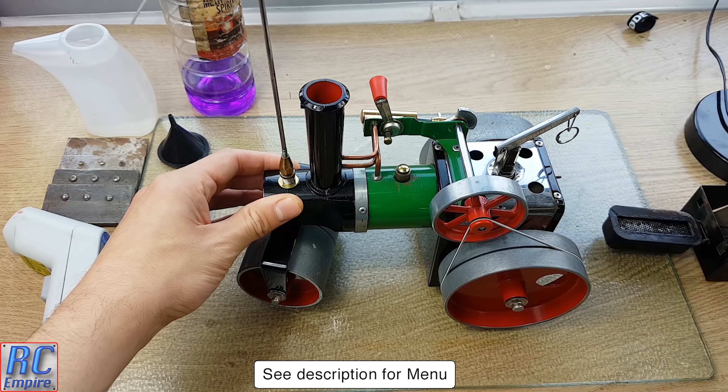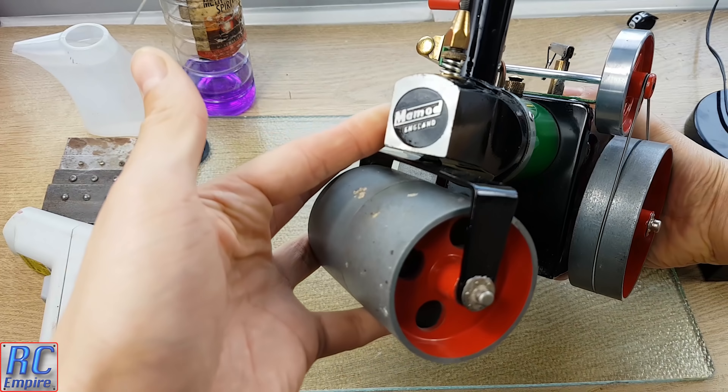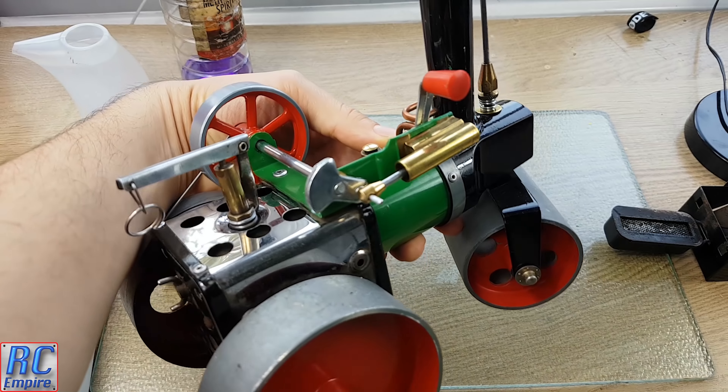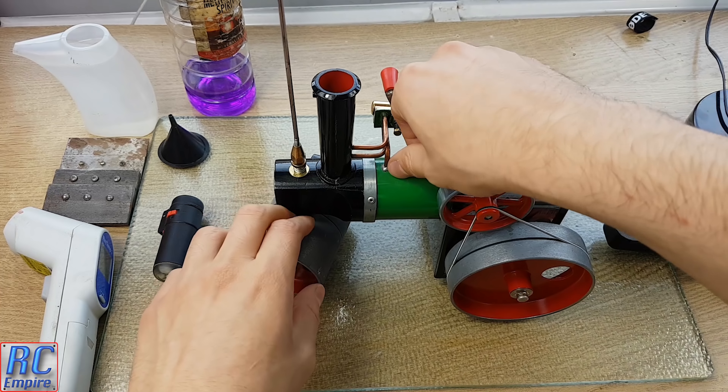Hello and welcome to the Steam Series show from RC Empire, featuring the Mamod SR1A. We took a very detailed look at this and gave it a full service in the last video, so today we will get straight into it and get this amazing steam engine up and running.